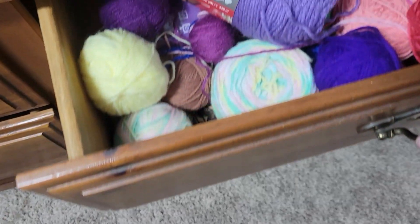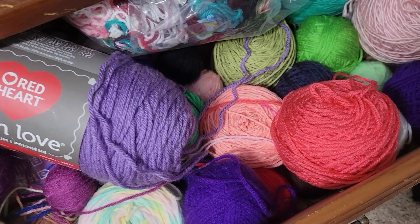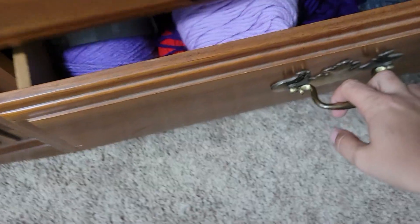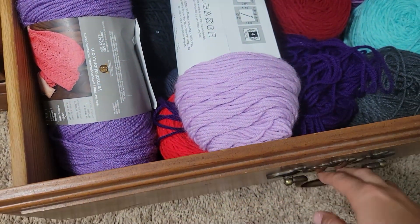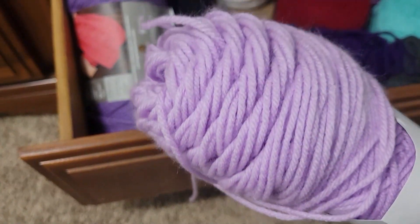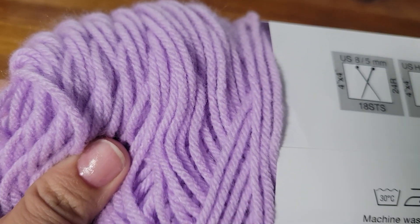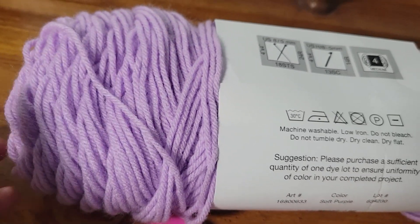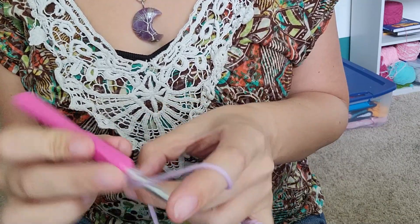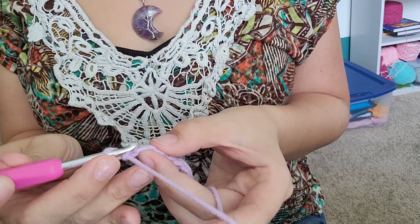This spell bag is very specific and will use specific ingredients and a specific sigil. Though I'm showing you my process, please always keep in mind that this is not the only way to create spell bags, and I recommend creating your own. Please also don't use my sigil for your spell bag. This sigil is highly specific to my specific surgery and situation and it just won't work for you.